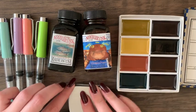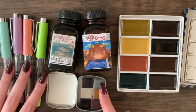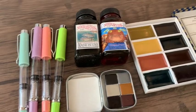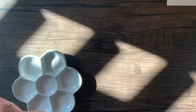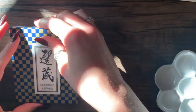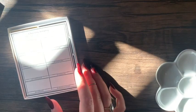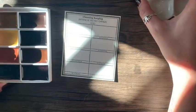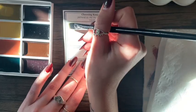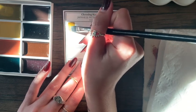Now I'm going to swatch out the materials starting with the Choosing Keeping gansai watercolors. I was really excited about this set — it comes in a beautiful little box and is nice and compact with only eight colors. The watercolor set I use most is the Kuretake gansai set of 46, which takes up like half my desk and I truly only use less than half the colors most of the time. So it'll be nice to have a smaller, more curated set with a really good range of pigments.